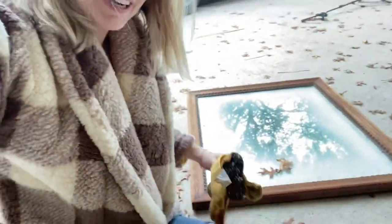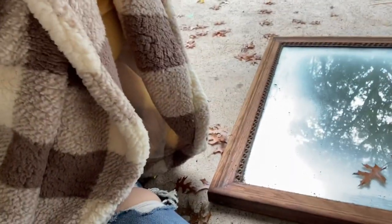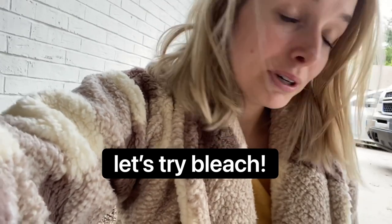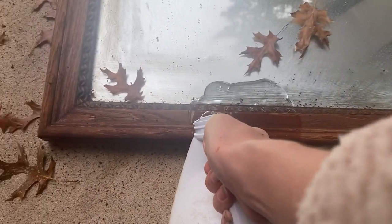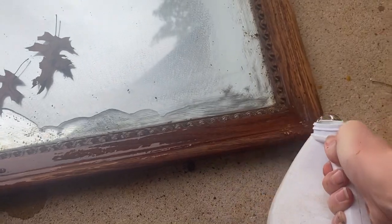I just finished the final round of scrubbing. The wood is still a little damp so it's still going to be dark, but you can definitely see how much lighter it's gotten. I am going to put a little bit of bleach on it — I've heard you should only use wood bleach, but I've had success with household bleach. So much of DIY is figuring it out as you go, and I enjoy that.